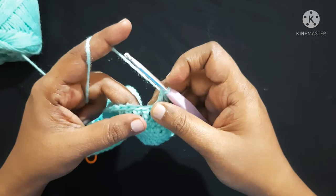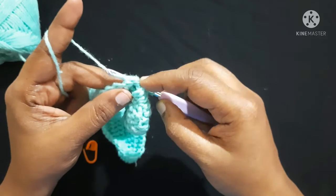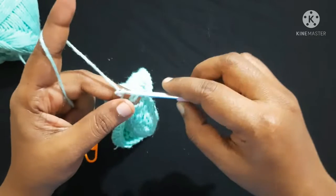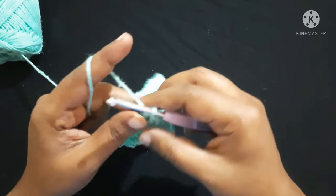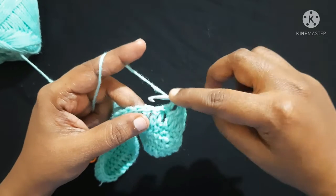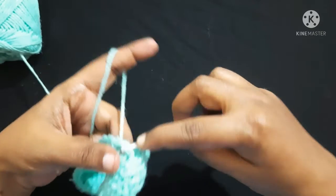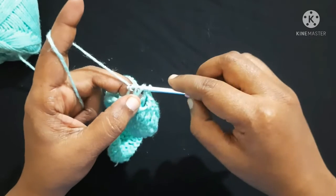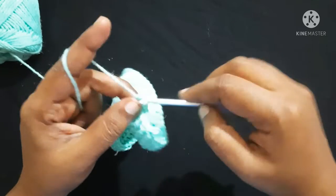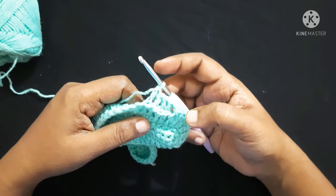Next, do back post double crochet for four stitches: yarn over, insert the hook from back to front and front to back, yarn over, pull the hook and yarn from back to front and front to back — three loops on the hook — yarn over, pull through first two loops — two loops on the hook — yarn over, pull through next two loops. This is what we call a back post double crochet. Do back post double crochet for a total of four stitches.